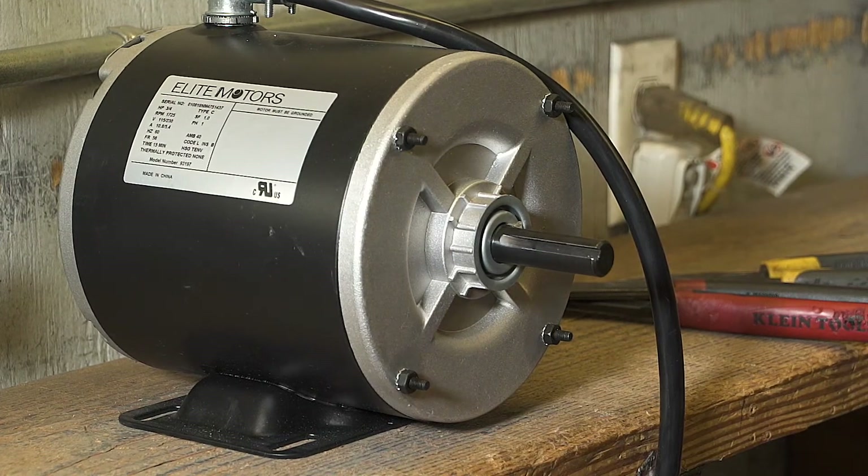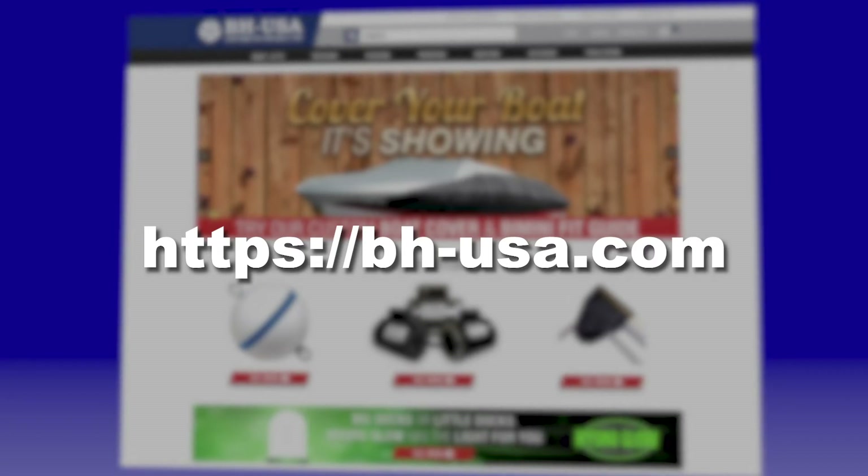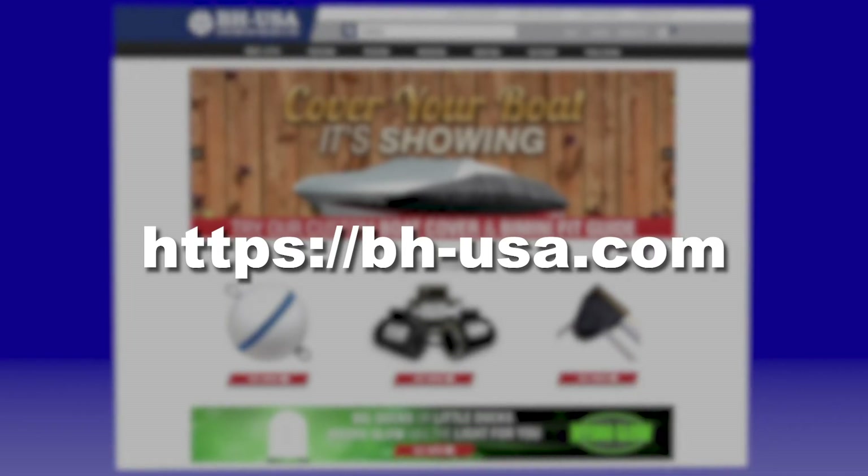For demonstrations on wiring other motors with the Bremis brand drum switch, take a look at our other videos in this series, available on our website, BHUSA.com.